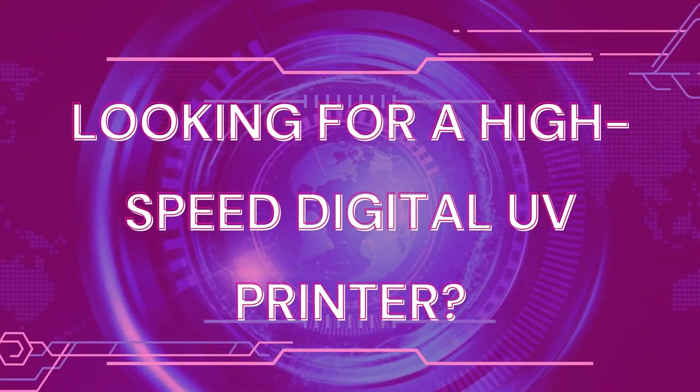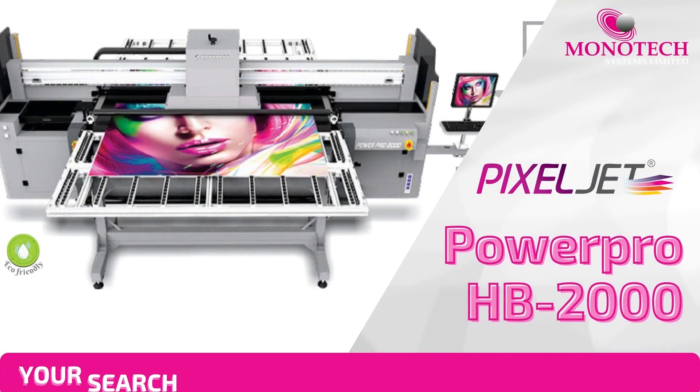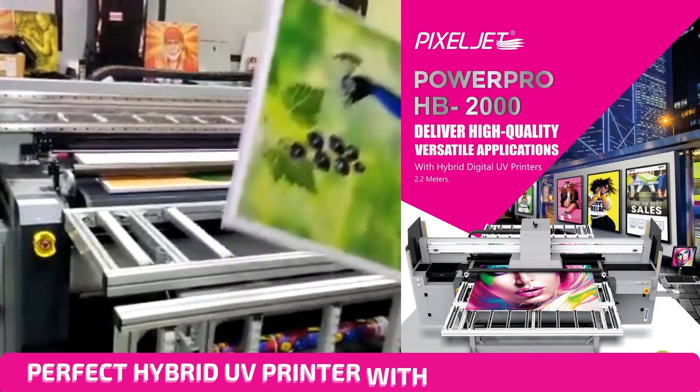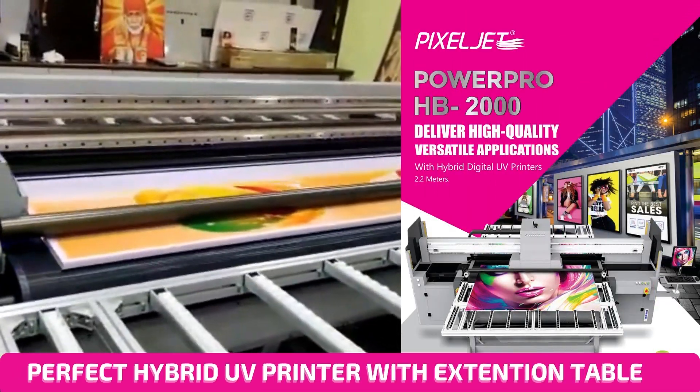Looking for a high-speed digital UV printer? Your search for high-speed UV printing ends now. Presenting PixelJet PowerPro HB2000 — a perfect hybrid UV printer with extension tape.